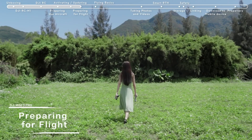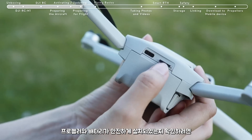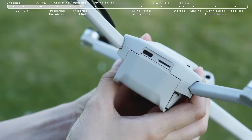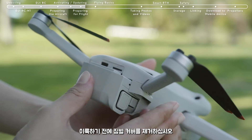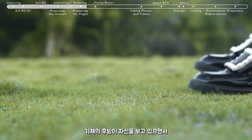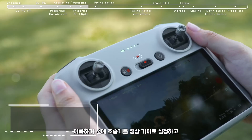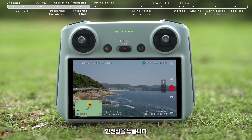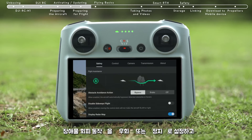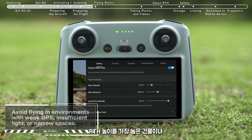Preparing for Flight. Before takeoff, remove the gimbal cover. Check if the SD card has been inserted and that the propellers and batteries are securely installed. Then place DJI Mini 3 Pro on level ground, ensuring that the aircraft is facing outward with the rear facing you. Set the remote controller in normal gear. Tap Safety and set Obstacle Avoidance Action to bypass or brake, and set the RTH height higher than the tallest building or nearby object.